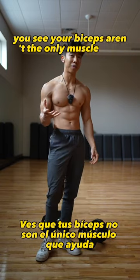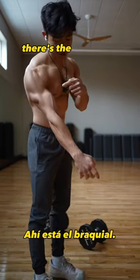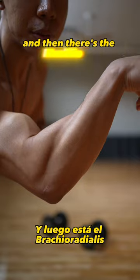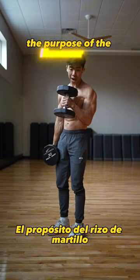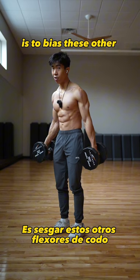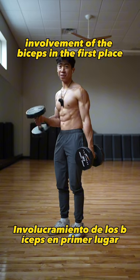Your biceps aren't the only muscle that aids in elbow flexion. Inside of the biceps there's the brachialis, which sits underneath your bicep, and then there's the brachioradialis, which is this big meaty forearm muscle right here. The purpose of the hammer curl, which has a neutral wrist position, is to bias these other elbow flexors and actually minimize the involvement of the biceps in the first place.